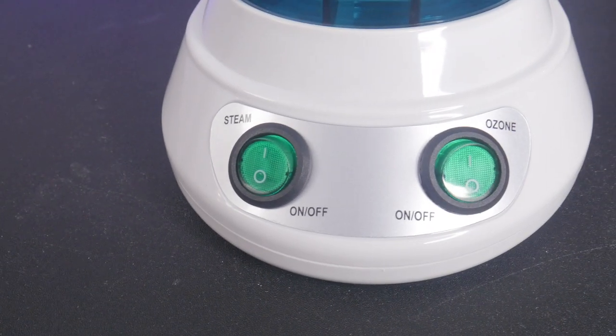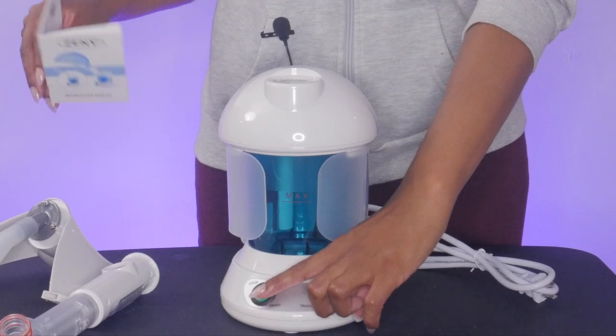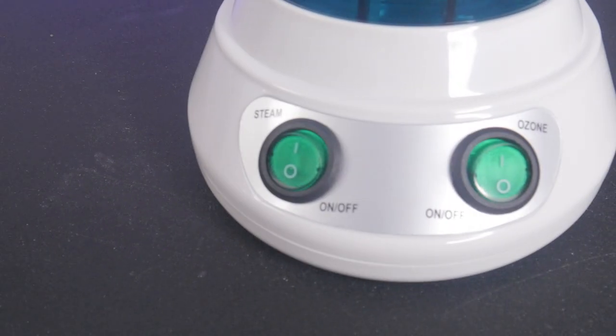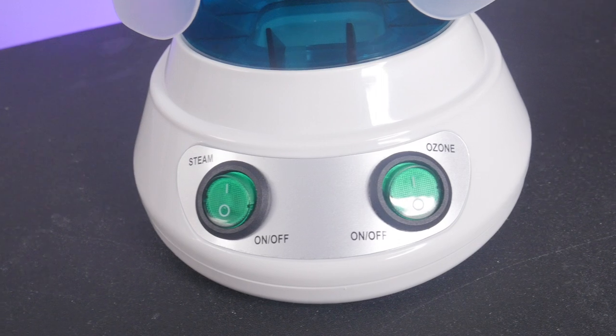On the front you have two switches. One is the power switch for the steam and the other switch is ozone. I'm assuming you will also turn this switch on if you want to use the steamer as a humidifier.